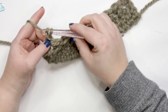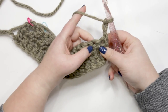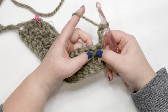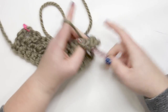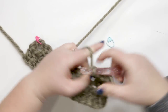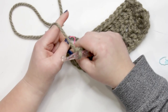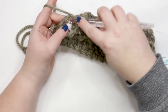For row three, chain up three again — yarn over and pull through three times — then turn your work. For row three we work one double crochet into each stitch across. Skip the first stitch because the chain-3 counts as your first stitch in every row that starts with a chain-3. Work one double crochet into each stitch across. Pause your video and meet me back here at the end of the row.